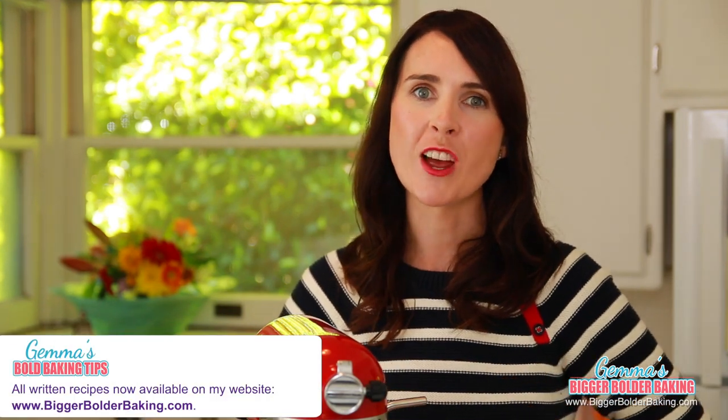These cookies are fudgy, almost brownie-like in the center. They are definitely for chocolate lovers, so do not be shy with the chocolate chips. I'm making my cookie dough on my stand mixer. You can always use an electric hand mixer, or you can make it by hand — it just takes a little bit more elbow grease.